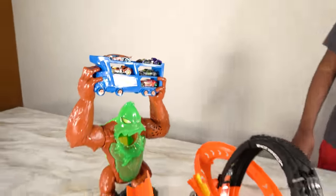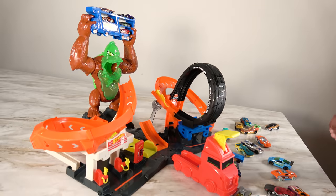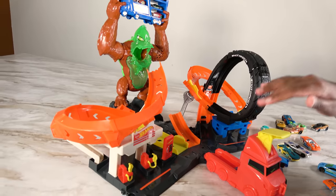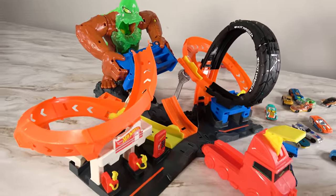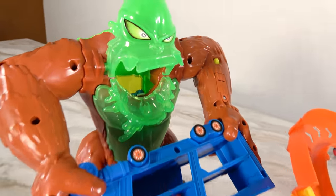These cars are stranded — we must help these cars out. They're stuck on top. We will launch this car in three, two, one. Oh, that was very bad. That car landed inside the stomach of the gorilla.